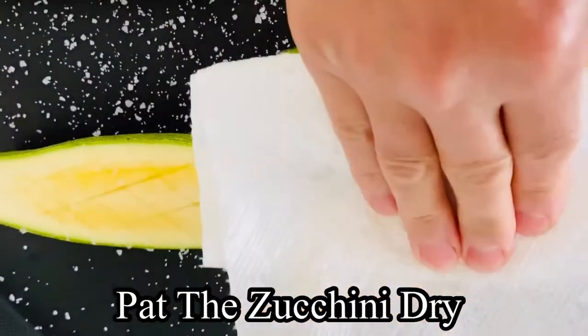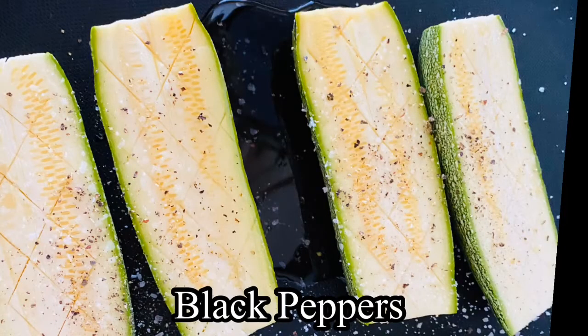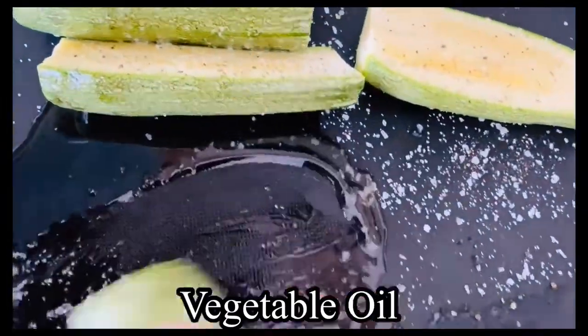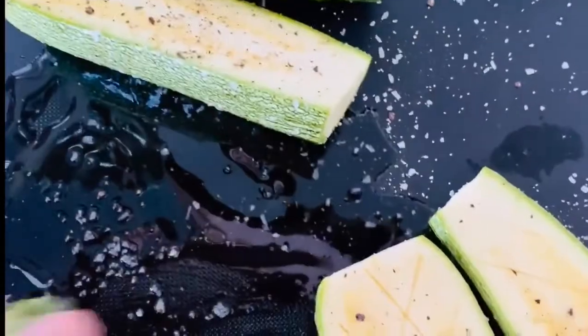After 10 minutes, pat the zucchini dry and season with black pepper. Toss the zucchini in vegetable oil and grill over high heat for added texture and flavor.